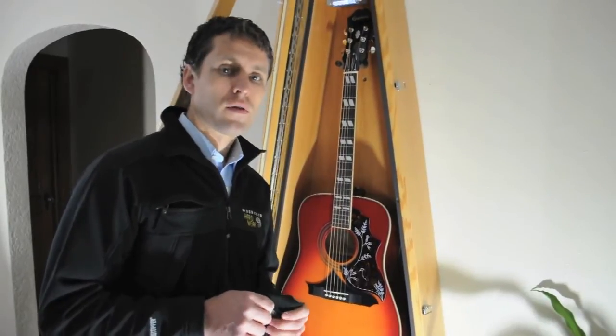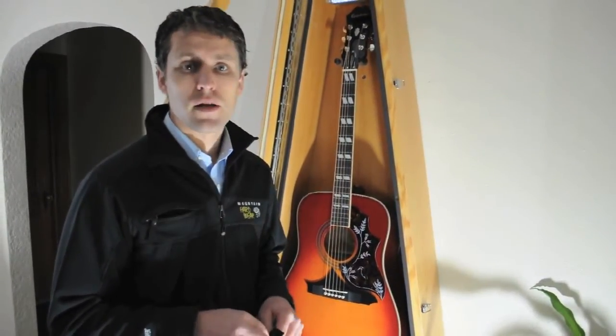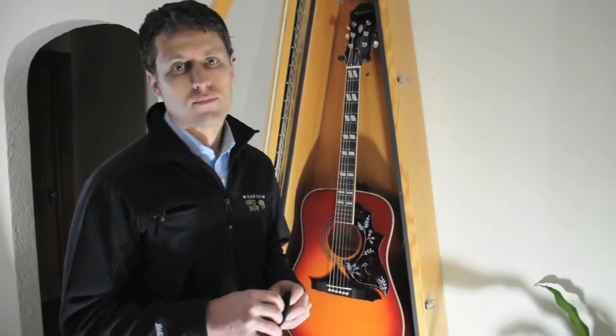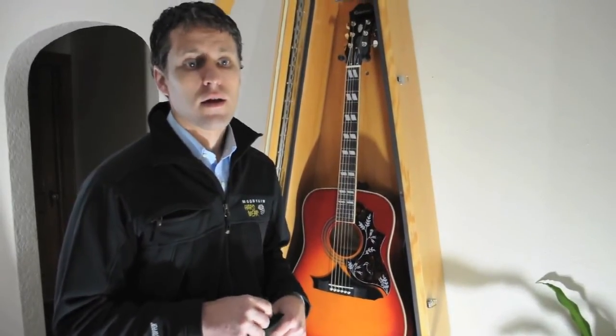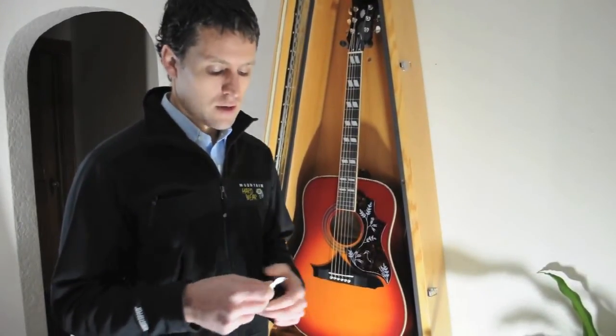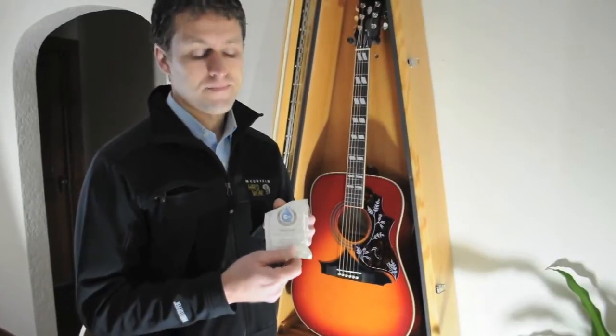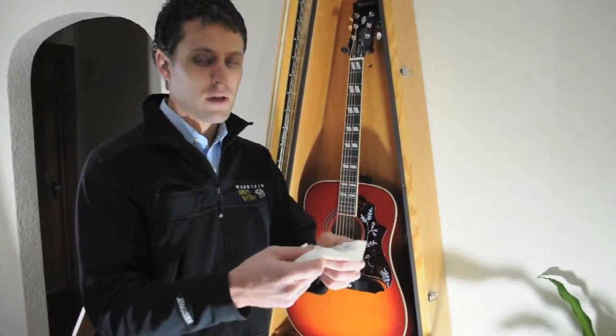The second vital component to any high-quality humidity control display case is a reliable humidity control device. There are plenty of products on the market that can add moisture to a case, but there's really only one that we've found that can both add and remove moisture when there's excess. That product is the Planet Waves Humidipack system. I have one of the packets here in my hand, and as you can see, it's just a gel-like substance.